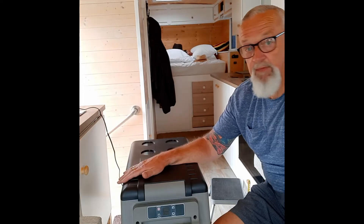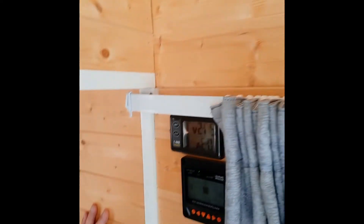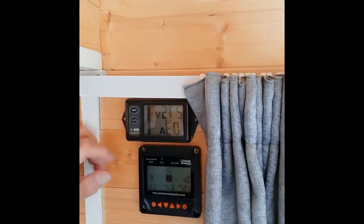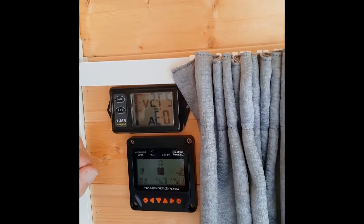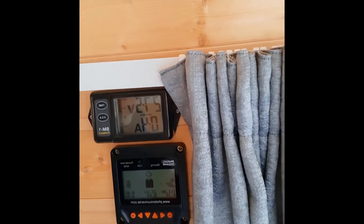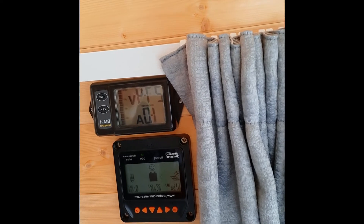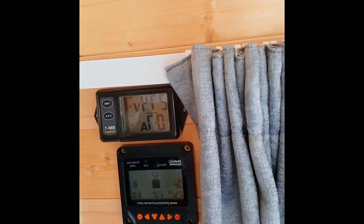I'll show you the power drain now — I'll show you my battery monitor. That's what we're reading at the moment: 27.5 volts with a charge of 0.3 amps. If I just turn the inverter on, you will see it's gone up to 1.4 amps on startup and it will settle at about 0.7 amps.